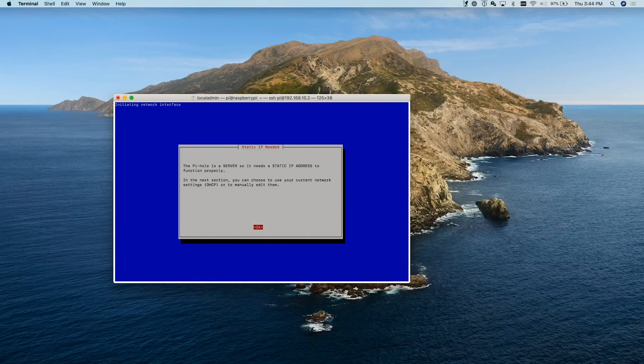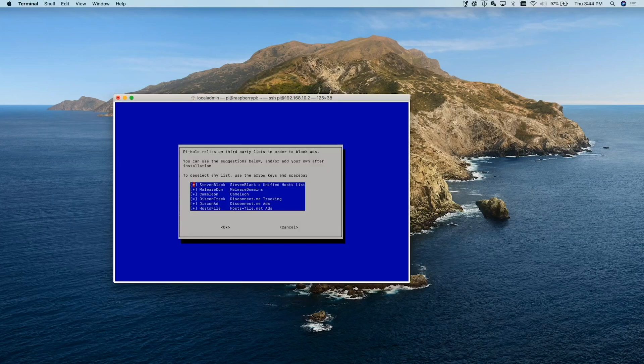Pi-hole is a server. I have already set a static address in Unifi — you could also give it a static address in Unifi, and you will be setting a static address on the Pi itself as well. Hit OK and it's going to ask what DNS provider we want to use. We're going to use OpenDNS. Then I'm going to allow it to use all of these different third-party blocklists. These are the lists that block ads and other junk you don't want on your network. I suggest leaving them all — you can use spacebar to toggle any off. We'll hit Tab to leave them all and Return to hit OK.